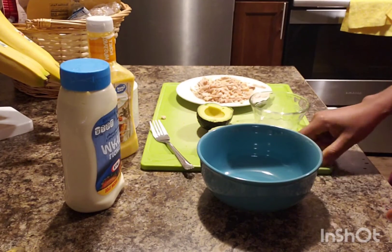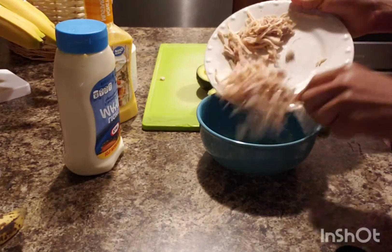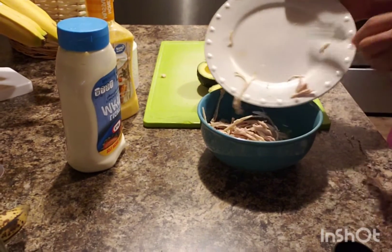Here is my bowl. To my bowl I'll add the chicken.